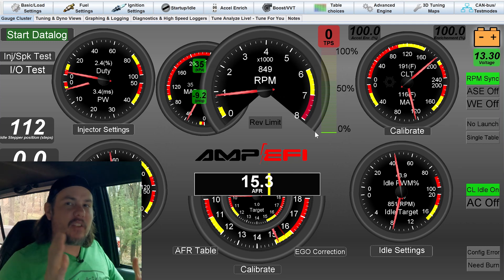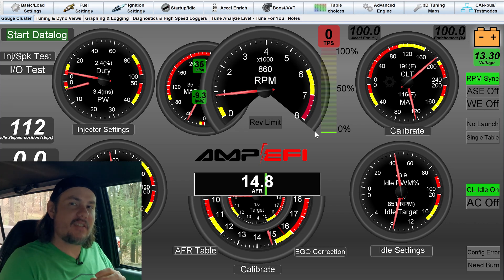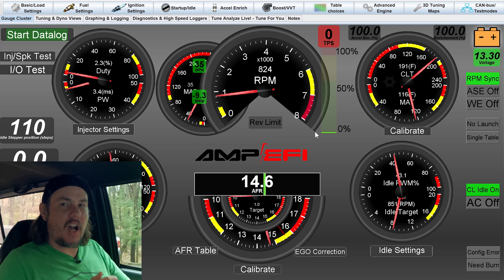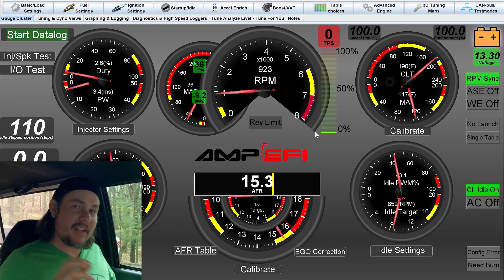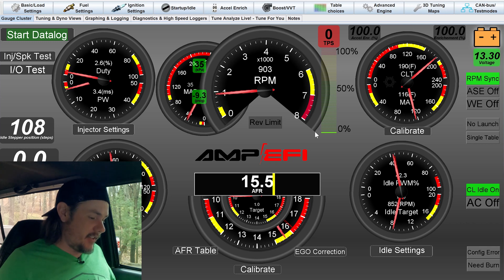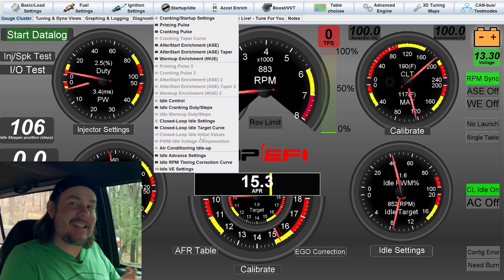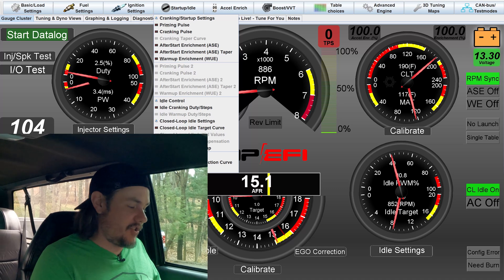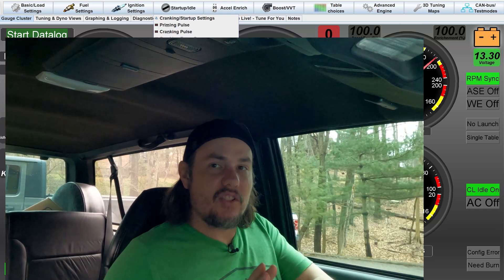That's the quick and dirty on how to get the idle set up — things to adjust and keep an eye on. We're still running 110 steps on the IAC, which tells me the throttle body could be cracked open a little to get it better dialed in. We're getting some weird spikes, but I think that has to do with a timing table in the background outside of idle tuning that needs to be fixed. Once that's fixed, everything else should settle down. As it is right now, we've got a dependable idle — it's not hunting, everything is good to go.